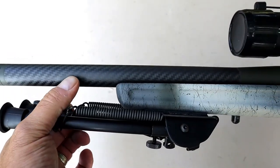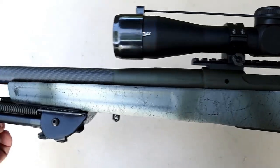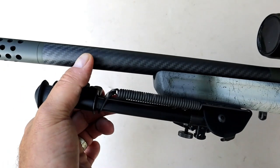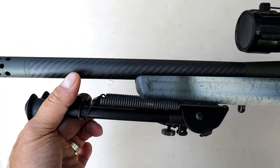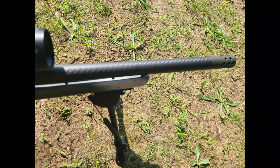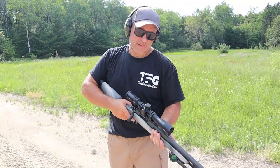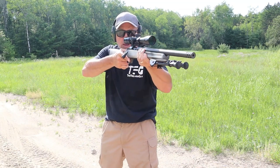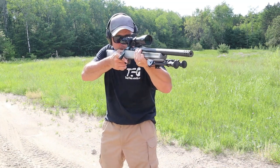The barrel itself is free-floating and has a carbon fiber roll-wrapped sleeve throughout that makes no contact with the barrel at all, which also keeps the weight down. This is so light, I can hold it right up to my shoulder, shoot into this berm, and charge it while on my shoulder.